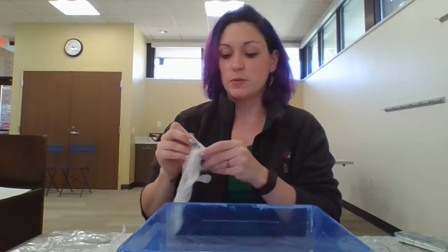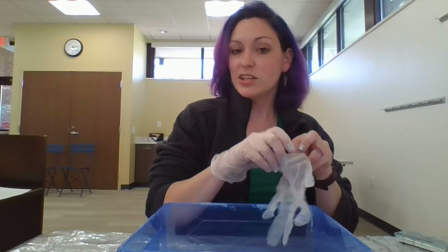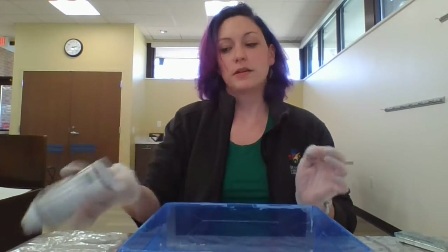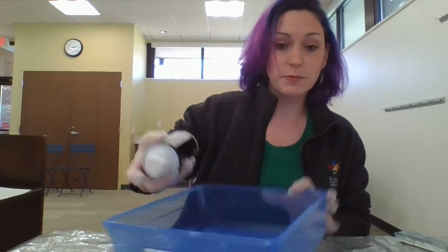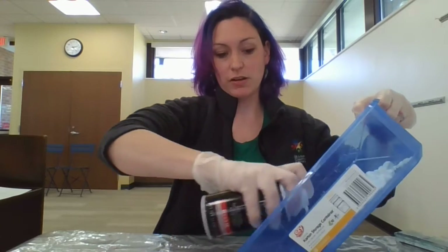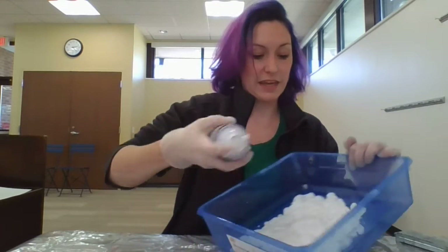Okay, so to get started you're going to want to get your bin of some type, and gloves again — you don't need gloves, it's only if you care about getting your hands covered in paint. Then you will take your shaving cream — it does work better if you shake it — and you will want to spray a bunch of shaving cream into your bin.